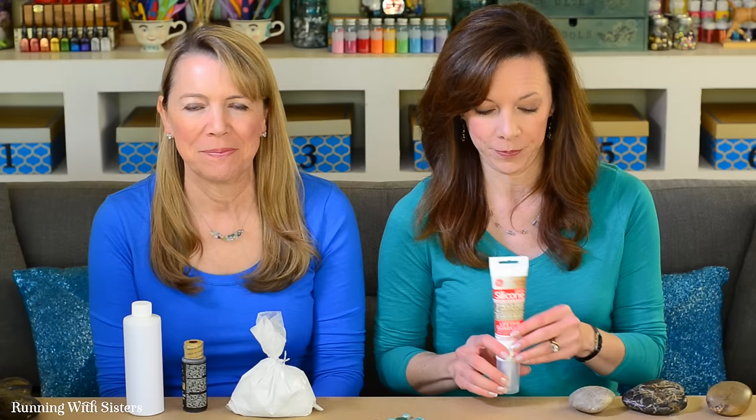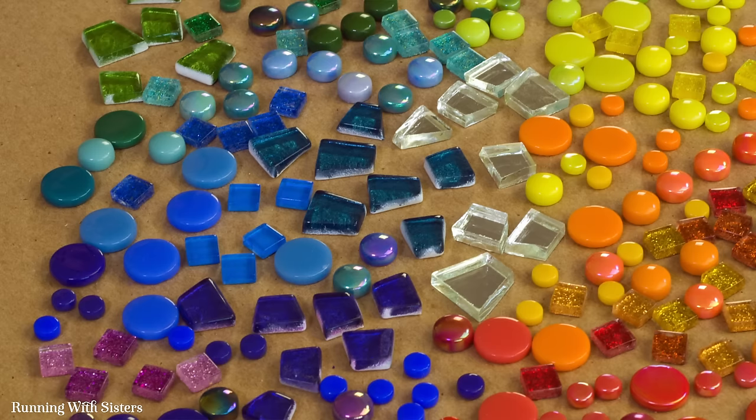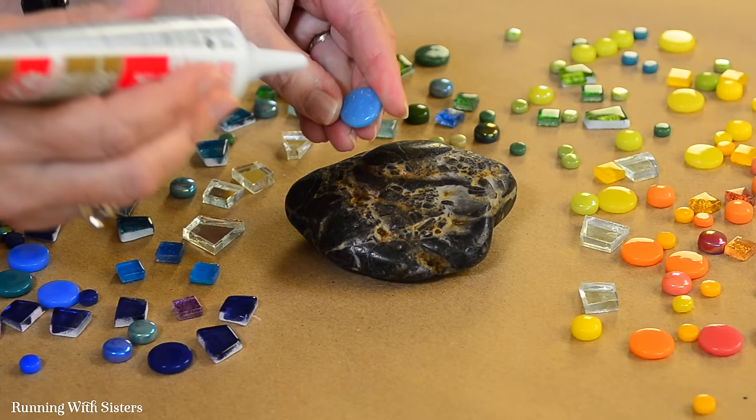To make the mosaic rocks you need rocks, clear silicone adhesive, white sanded grout tinted with black acrylic paint, and sealer since they're going outside. Of course you also need tiles — we've got a variety of colors, kind of a rainbow, ranging in size from a quarter inch to a half inch.